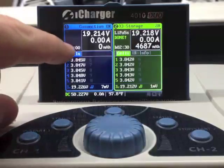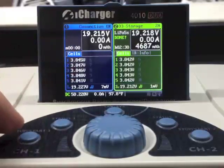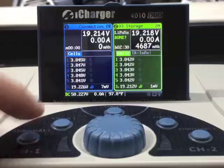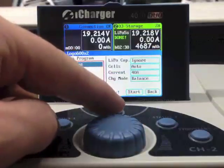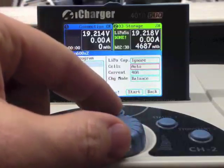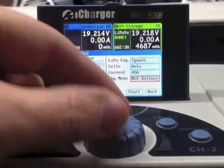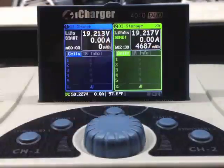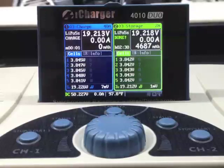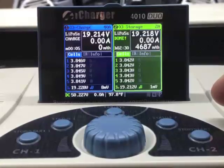I'm going to take these from storage mode — 3.85 volts per cell — and charge them without balancing, as if I was at the field between flights and wanted to charge quickly without taking the time to balance. Waiting for channel 1 to take off here.